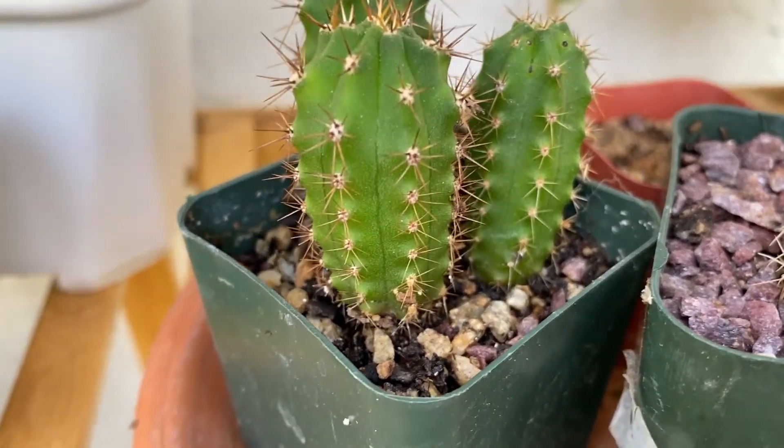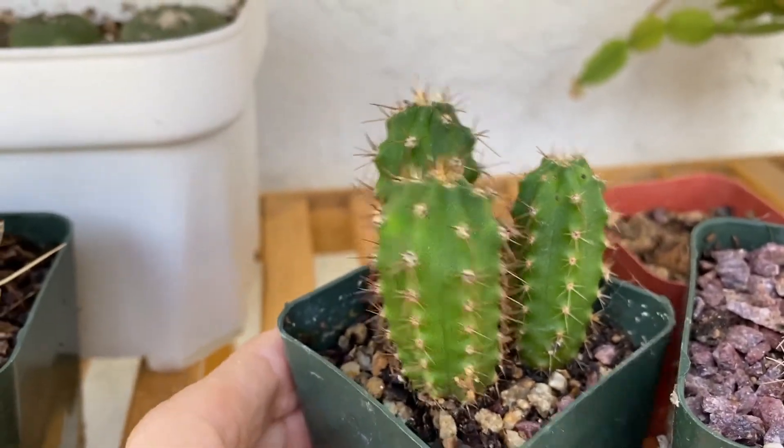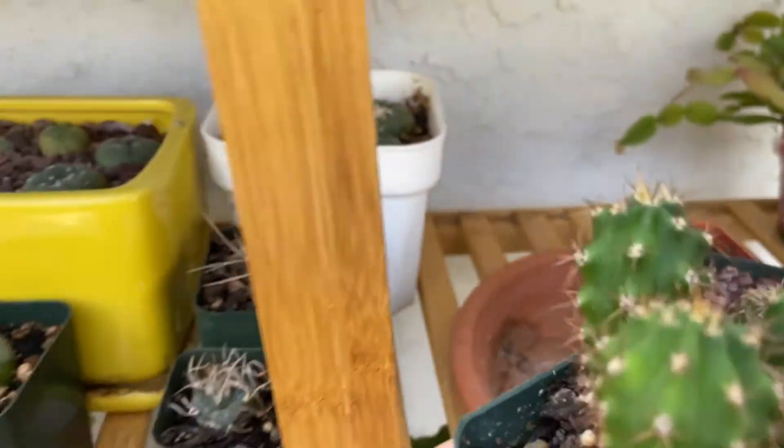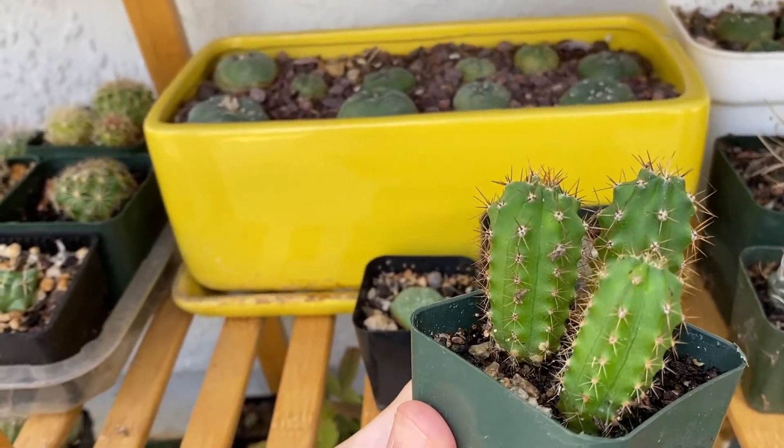All you could do is cut the cactus above the damaged area and try to re-root the plant, or if the damage was high on the stem you could try cutting the plant low and hope that it sprouts fresh new growth.